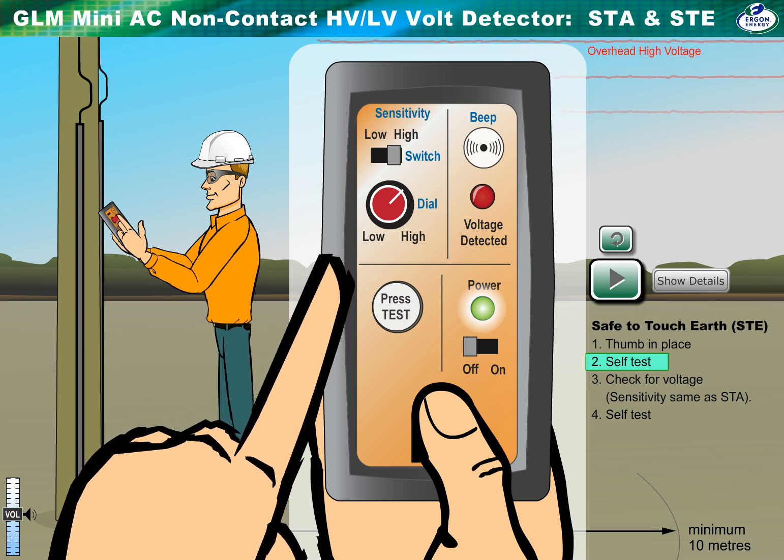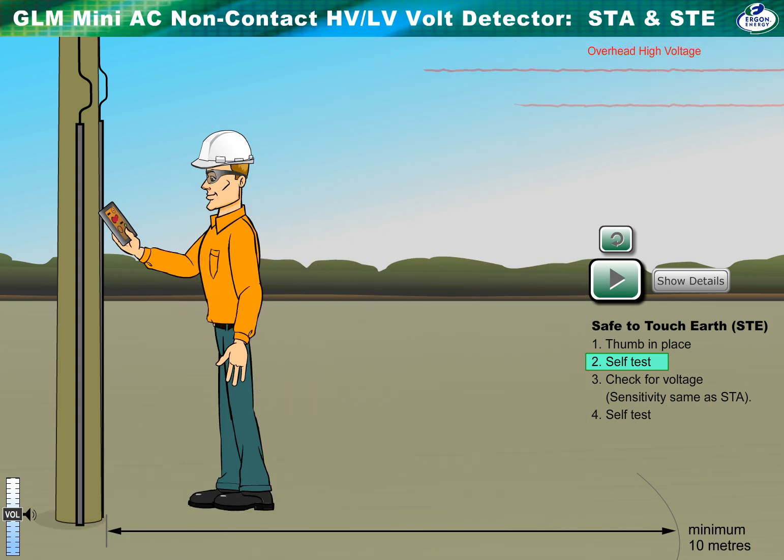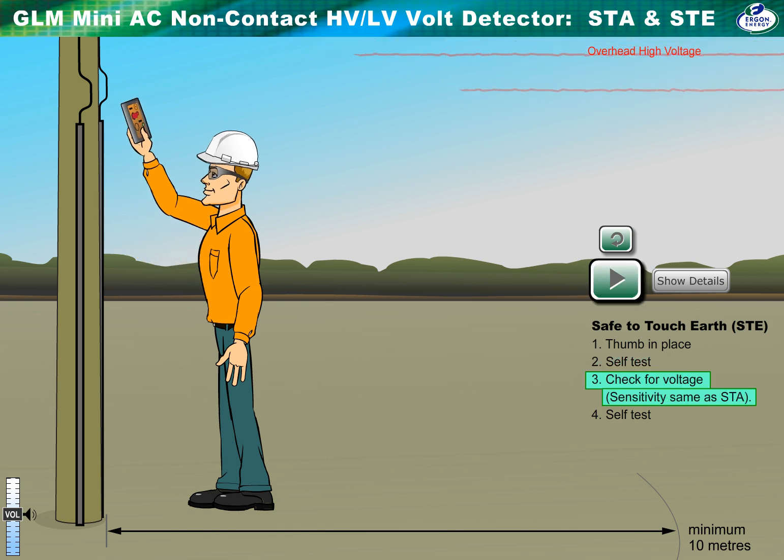Check the unit is working before every test. Press the button. If it's working correctly, you'll hear the sensor sound and see the red LED flashing. Check for voltage by raising the detector high and near to the asset. The sensitivity setting is as per the Safe to Approach test. If it detects voltage, stop, slowly shuffle back, calculate the voltage, then report.